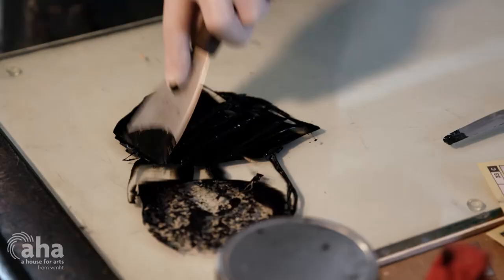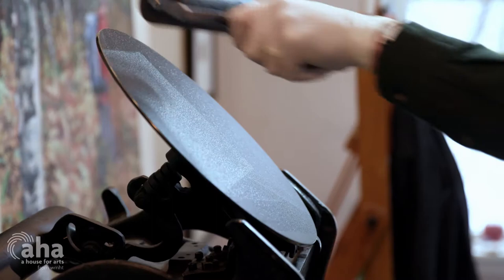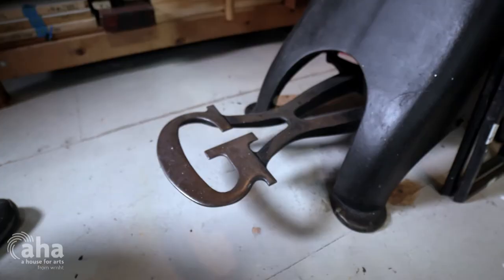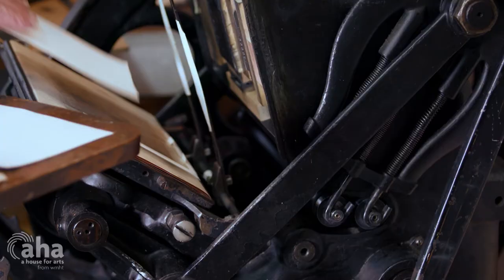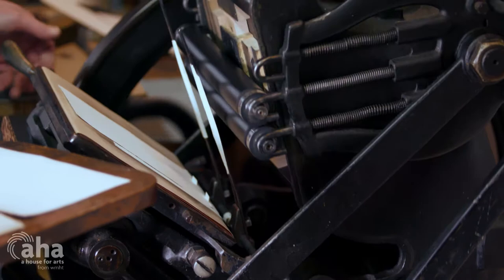I bought a press, and that changed my direction — I became more interested in wood engravings. The press is an old Golden proof press that I picked up from a printmaker in Worcester. 1889 is when this press was in use, and it still works today as well as it ever did. I'll put my paper in the press and we'll make a print.